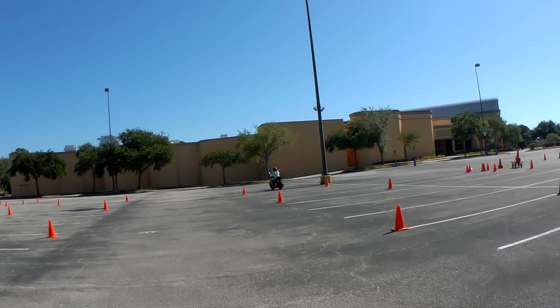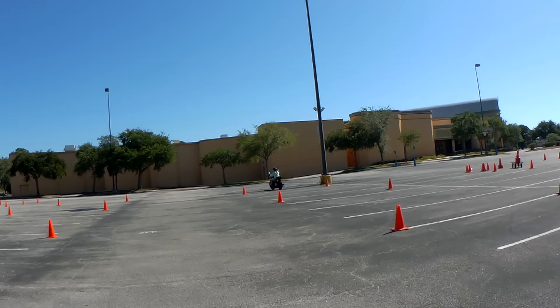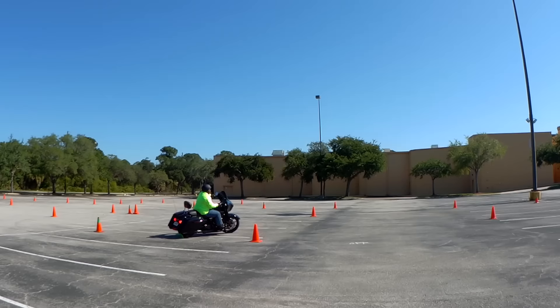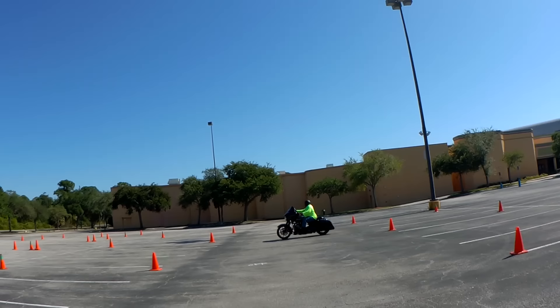This next rider is on his fourth or fifth time through the exercise. He's still going a bit slow — about six miles per hour — and needs to pick up speed, but he's not really afraid to lean the motorcycle. He has good clutch and throttle control and is able to make it inside the gates without a problem. He winds up being the best rider in the class, and you'll see that at the end as we take riders through the snowman.